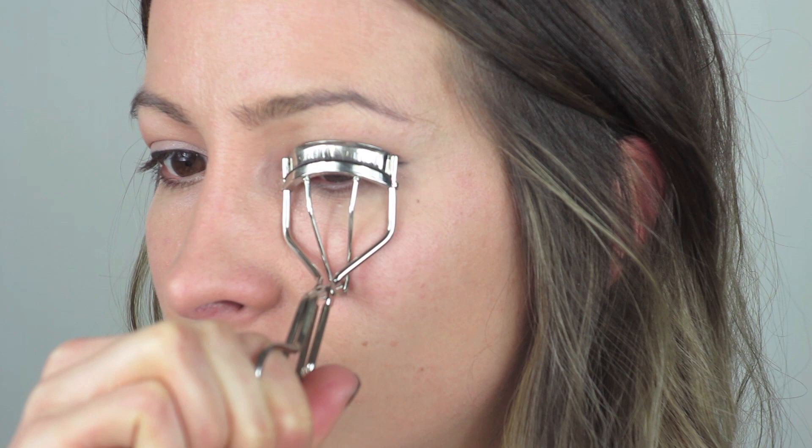I'm going to curl my lashes with my Sheer Mirror eyelash curler — just pop them in there and clamp them up, like that.